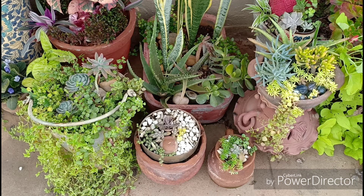Hello everyone, welcome to Urbanscape Bangalore. In today's special episode I will be taking you through a small tour of my succulents. This will make a lot of you succulent-crazy people very happy. So let us begin with the tour and updates.